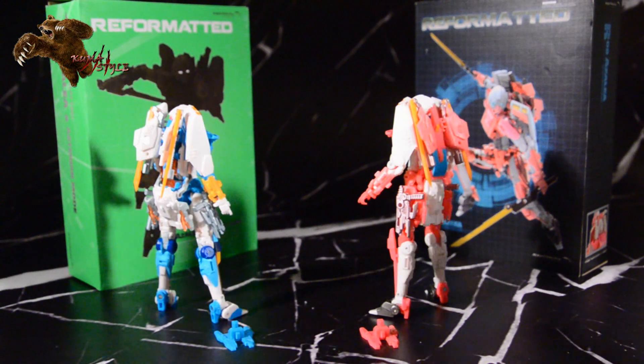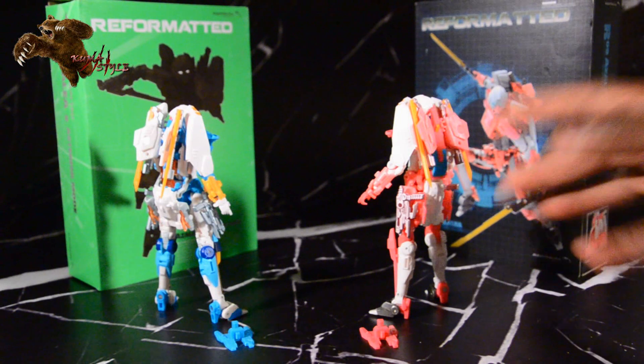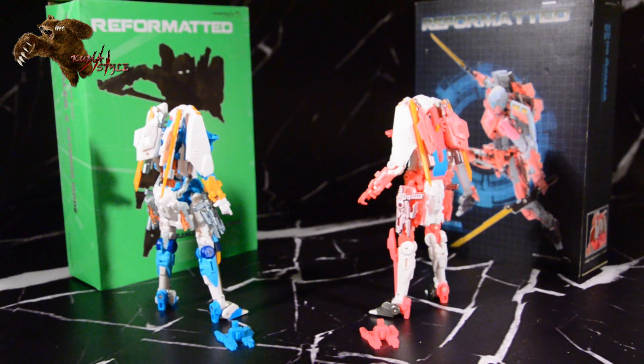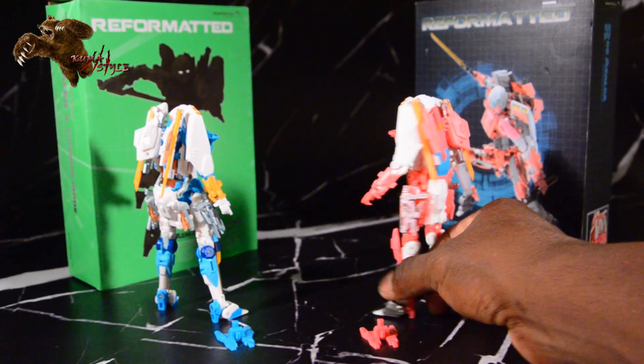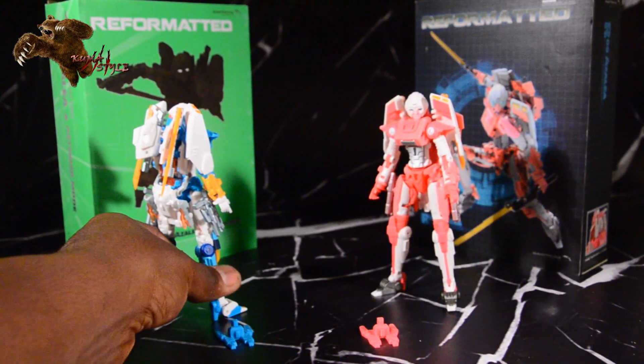I don't know if it was pre-production, test shot, or a running change, but the original one that I believe P.I.O. reviewed had blue swords. I actually like this better, so sometimes they make those changes and you think, 'oh man, why didn't they keep it,' but this one I actually dig.